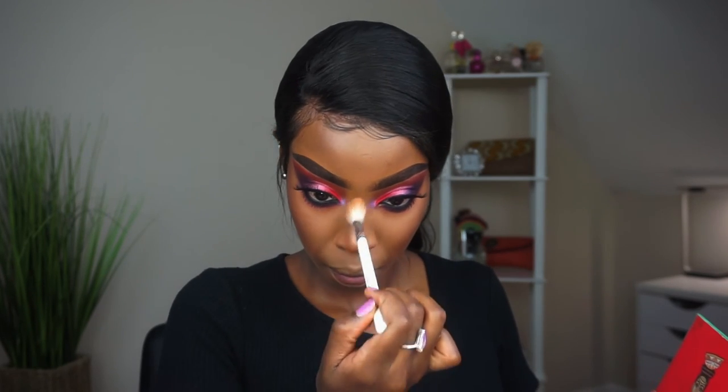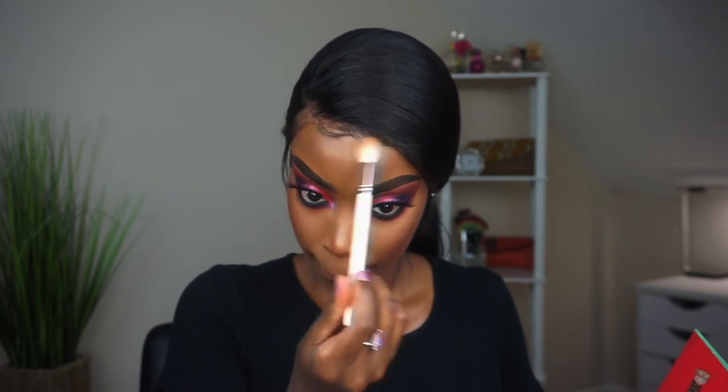This highlighter is so skin-like — it just melts into your skin. I love it so much. Put it on the highest points of your face and your cheekbones of course, and blend that out nicely.